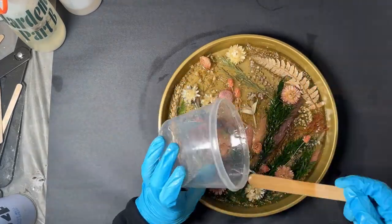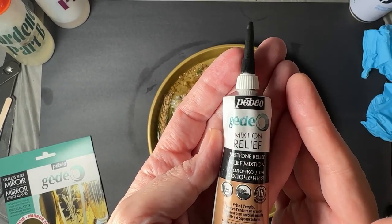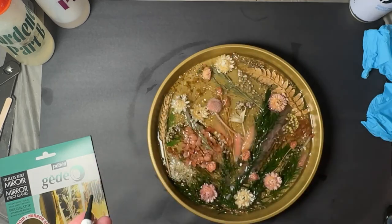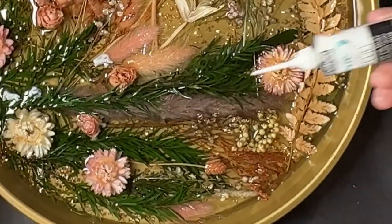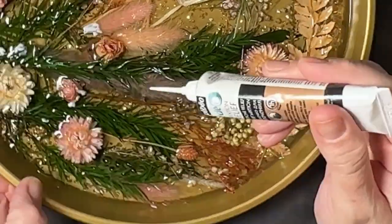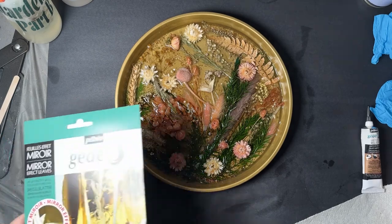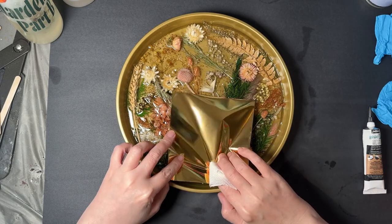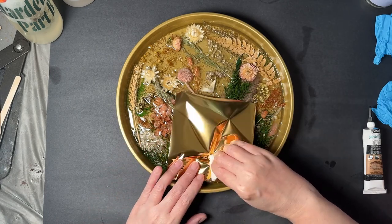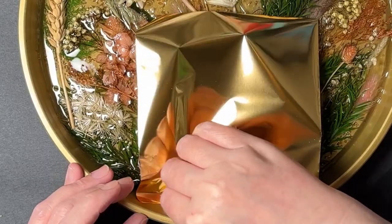After you allow the resin to cure, I'm going to come back and use this geode relief. I'm going to add this to any areas where there may have been some bubbling or anywhere I would like to have some additional gold accents. Make sure you allow this to dry until it becomes tacky, then use a Pabeo geode mirror transfer sheet over the places that you applied the geode relief. You can do this by placing the white side down with the shiny side up and rubbing gently across to transfer the gold to the piece.